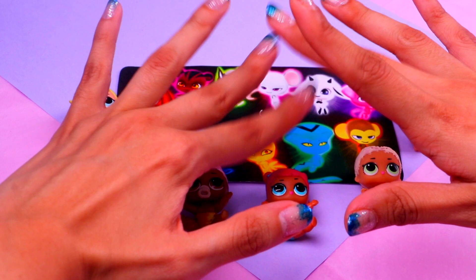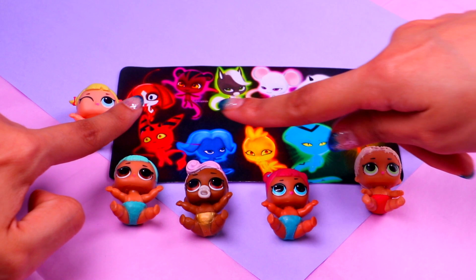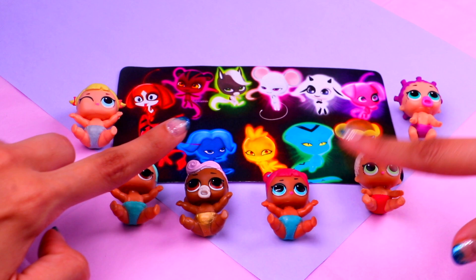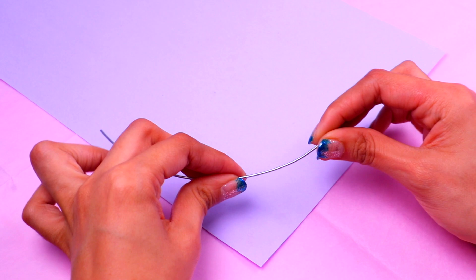Hey there guys, welcome back to Toy Transformations! Today's video is gonna be super special. As you know, we are huge fans of Miraculous Ladybug, and that's why we decided to turn our little sister dolls into all the kwamis from the show. They're gonna end up looking amazing, so if you want to see the final results, you definitely need to stick with us. Let's get started!